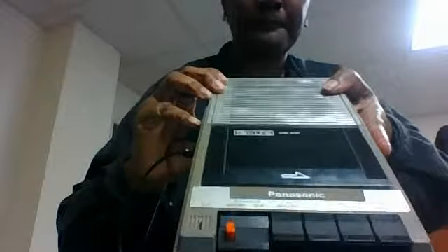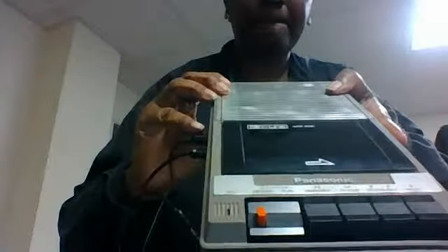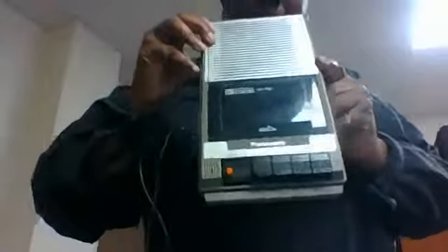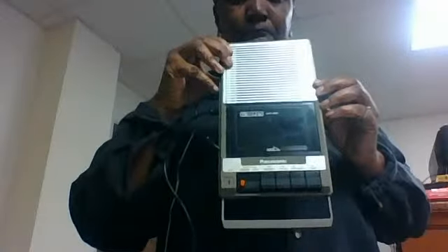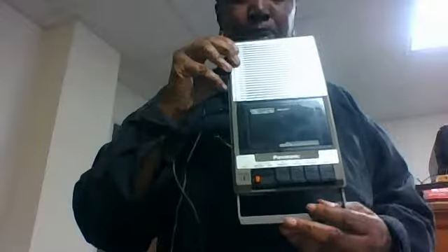Now it's recording. This is a test. One, two, one, two. This is a test of the slimline Panasonic tape recorder. I use this one with my suitcase most of the time. But as you can see closely, it's being recorded with this.